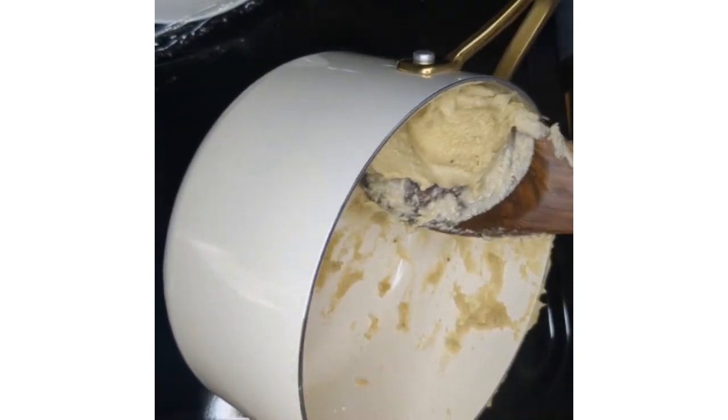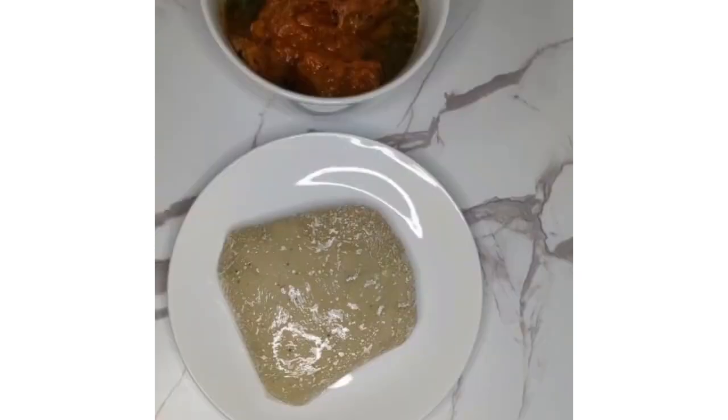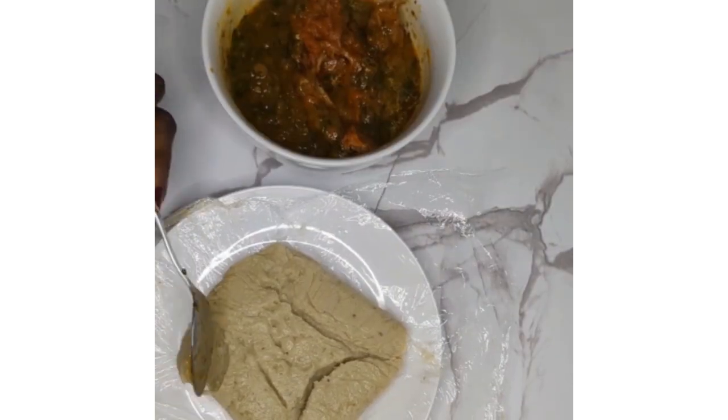You can have your swallow with your desired traditional soup. I prefer it with either okra soup or Ewedu and stew — so here I'm using Ewedu and stew.